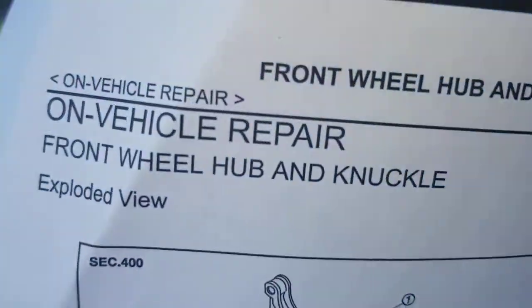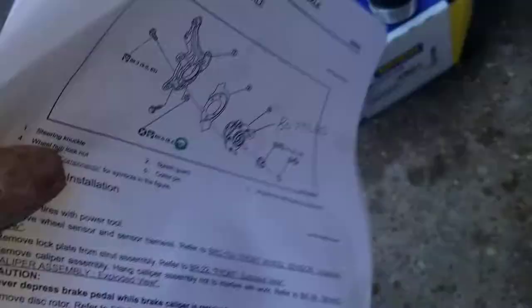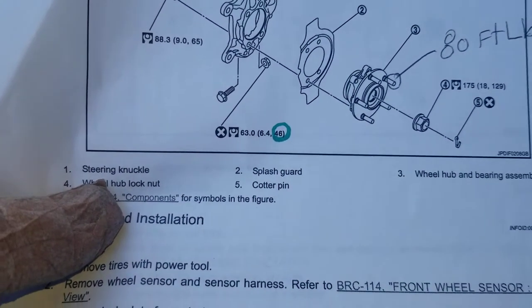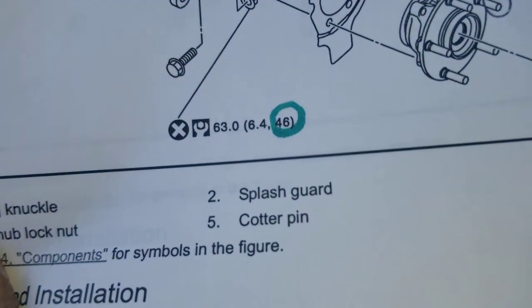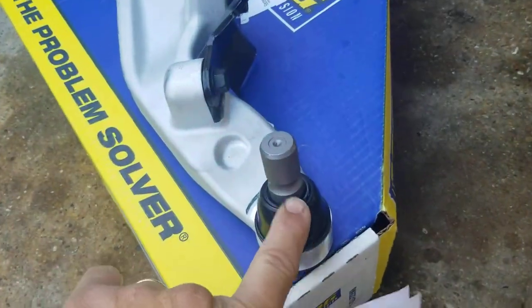The other torque spec — the wind is blowing pretty good this morning — the pinch bolt is going to be 46 foot-pounds. That's the pinch bolt for the ball joint right here.